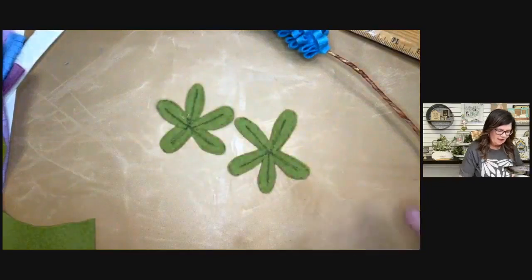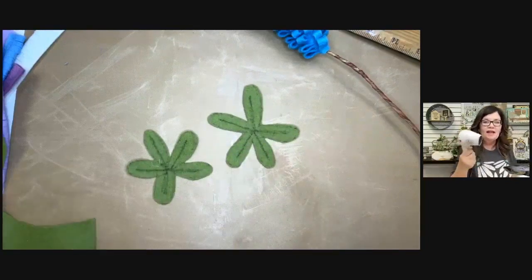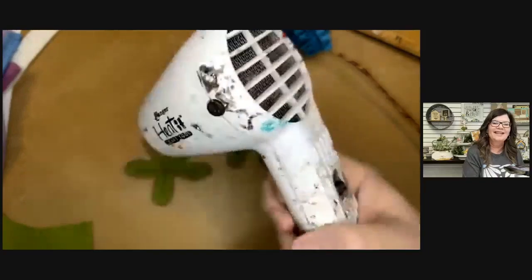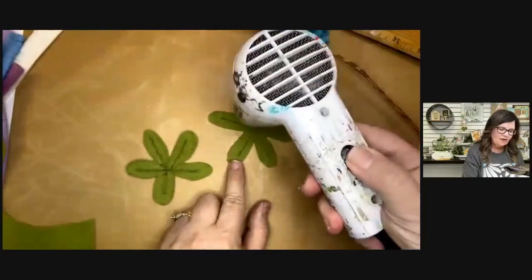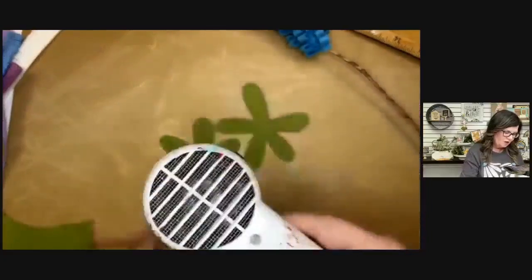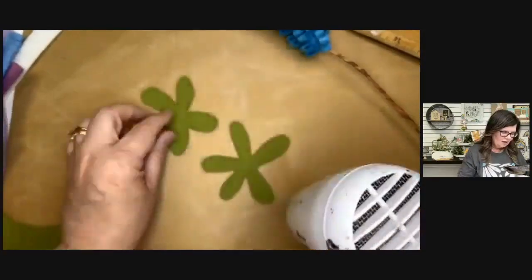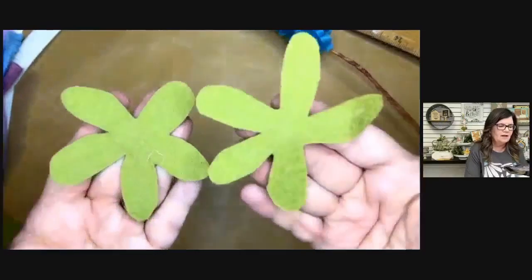I'm going to take my Ranger heat-it craft tool — they're not white anymore, they're black now. You could also use a blow dryer on the highest, hottest setting. Watch where the ink goes — it just disappears. That's why we love the friction pen for templates. So no more lines — look how wonky these leaves are, and that's perfectly fine. Wonkier is almost better.